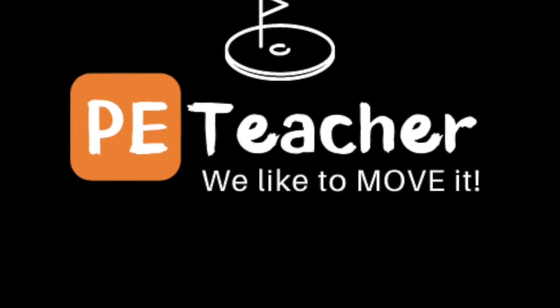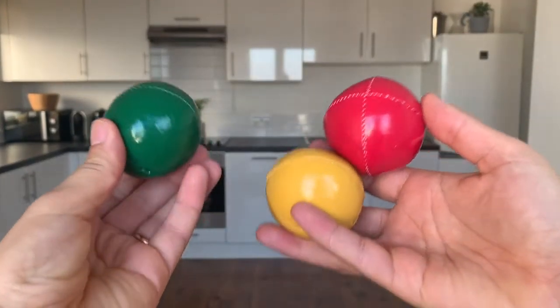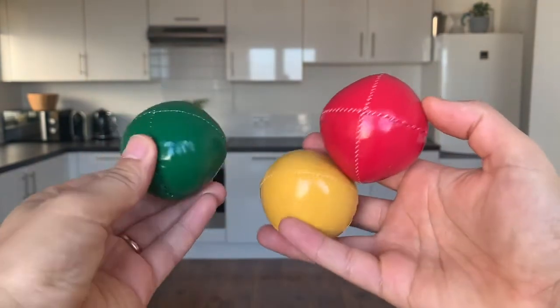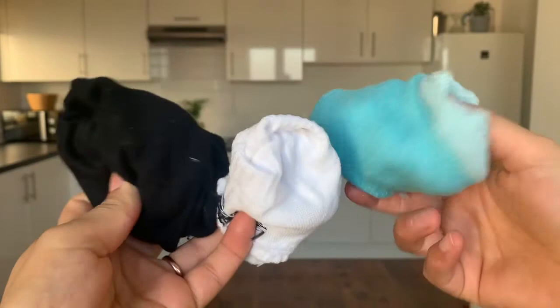Hello everyone, Ms. Sroa here. Let's get juggling. For today's session, you're going to need some juggling balls. Now don't worry if you don't have any — you can use three pairs of socks instead.